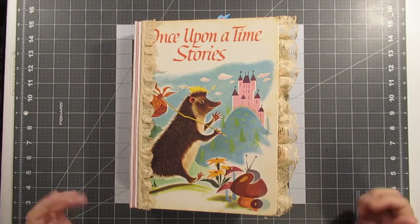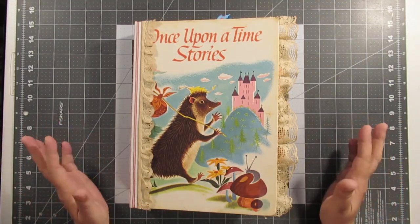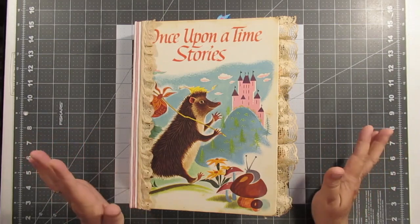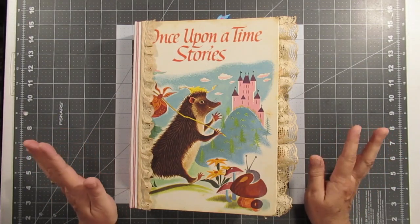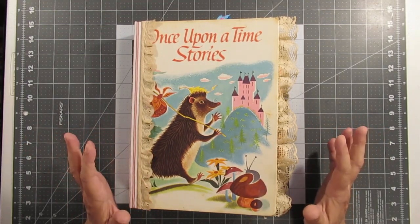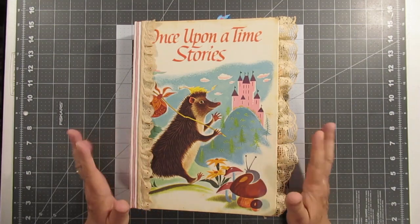Hey y'all, coming to you real quick to do the flip through. I was going to do another craft with me but I got on a roll and just kept going — y'all know how that goes. So yeah, I have to do a flip through. This thing is really — even though the gator doesn't look bad, it's at the point where that's good.